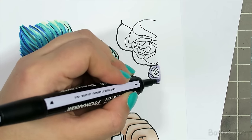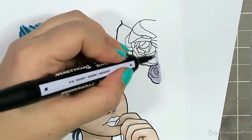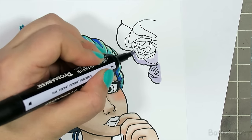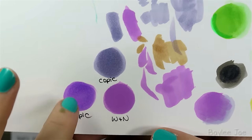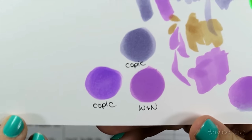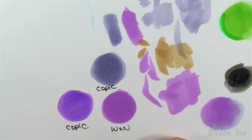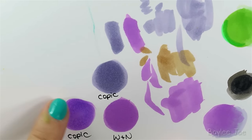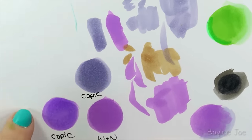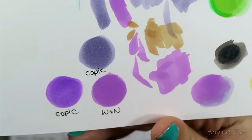In terms of ink quality, I think it is absolutely great — the colors are so vibrant and the color lays down so solidly. Here are some circular swatches: these two were done in Copic, this one with the Winsor & Newton brush marker. Look closely — you can see little light specks throughout the Copic swatches, but on the Winsor & Newton one the color is completely solid. That just blew me away.